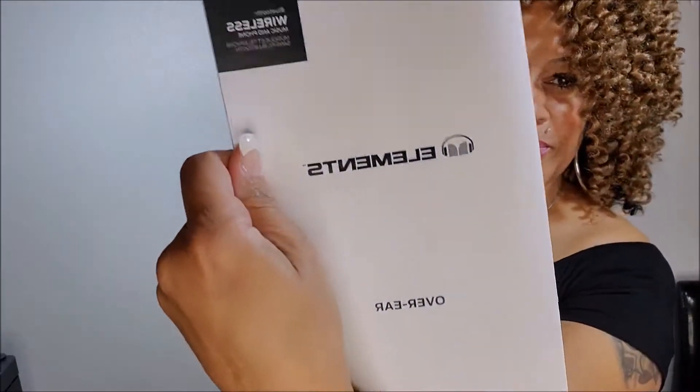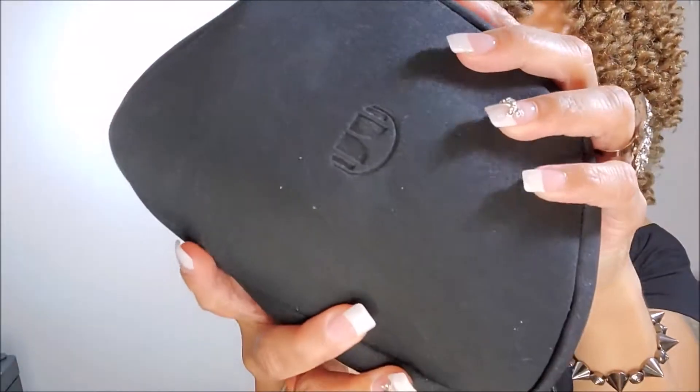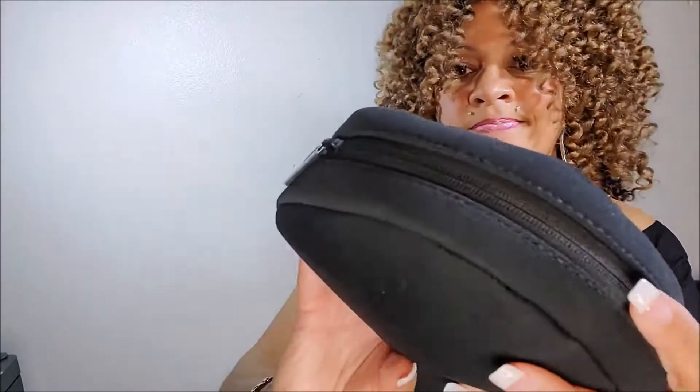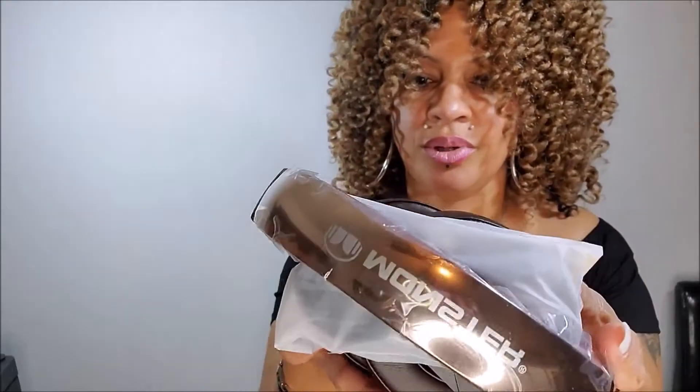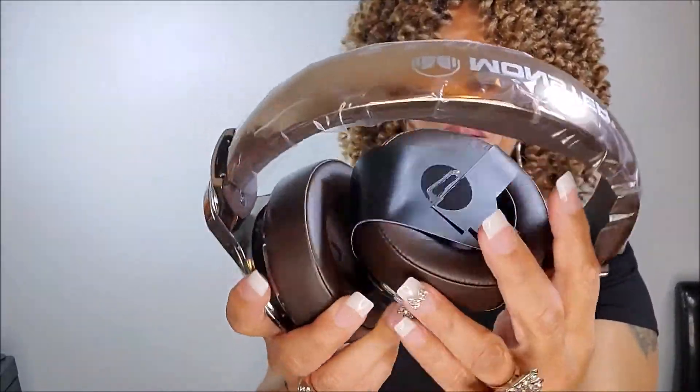Monster Elements. Oh, this is nice — look at this case it comes in, that little case. This is nice, sturdy, that's good. Let's see what we got here. Oh, this is like a brush kind of gold, like a copper gold. Comes with some wires. This is a cute color — I wasn't expecting that, but it's cute. Thank you, Monster.